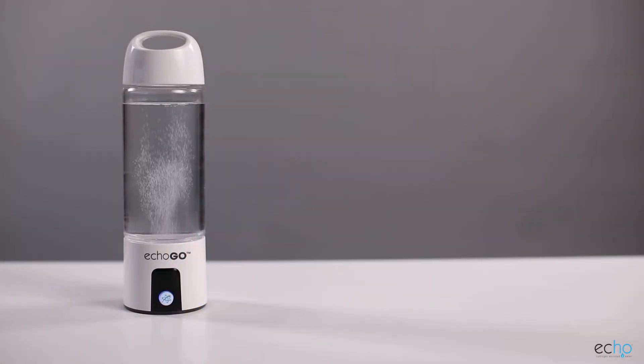Now that you have seen how the ECHO-GO functions, you can take the power of hydrogen water with you wherever you go.